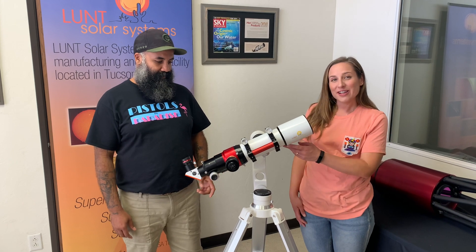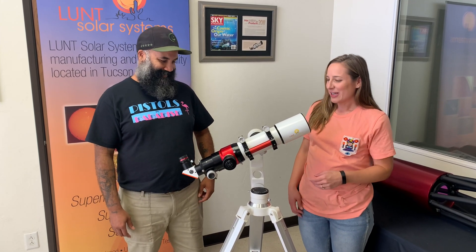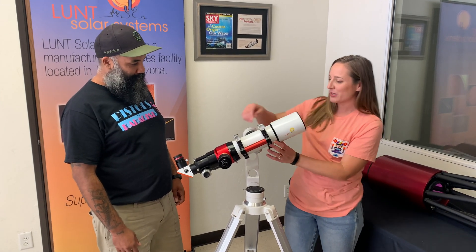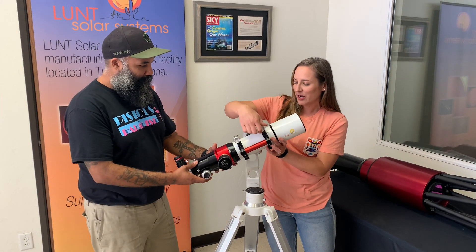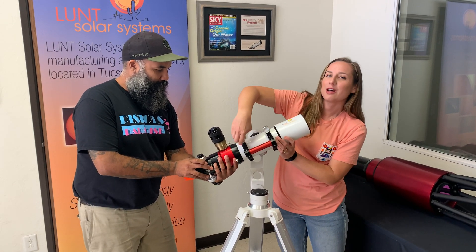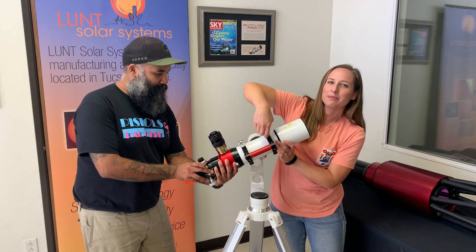So we have our Lund 80mm MT right here. We have it set up more or less how you can see it on a mount in your own personal use, but for this purpose we're going to go ahead and use our adjustable rings and get this into a position so you guys can see the PT knob a little bit better and see exactly what we're talking about here in this breakdown.